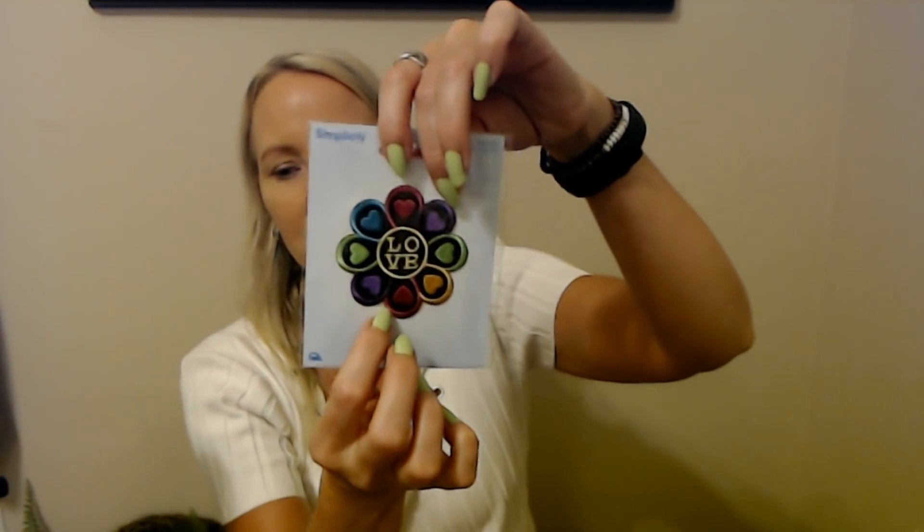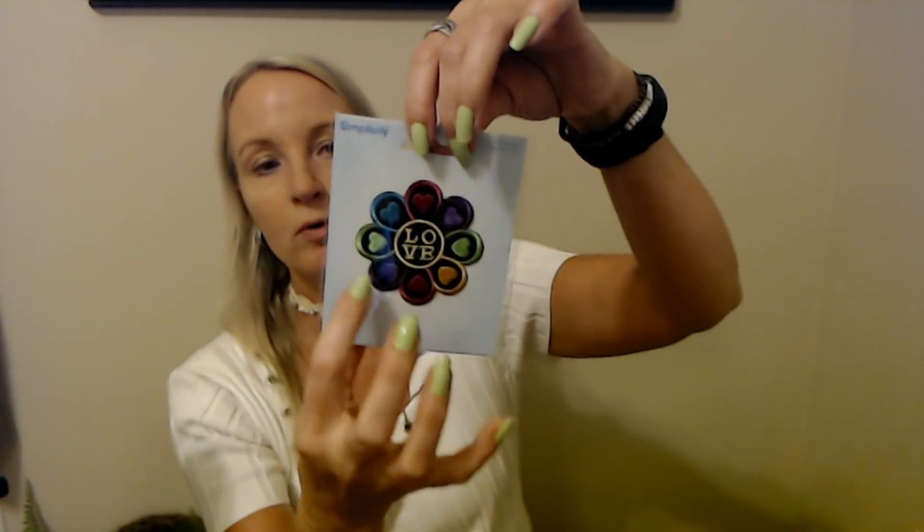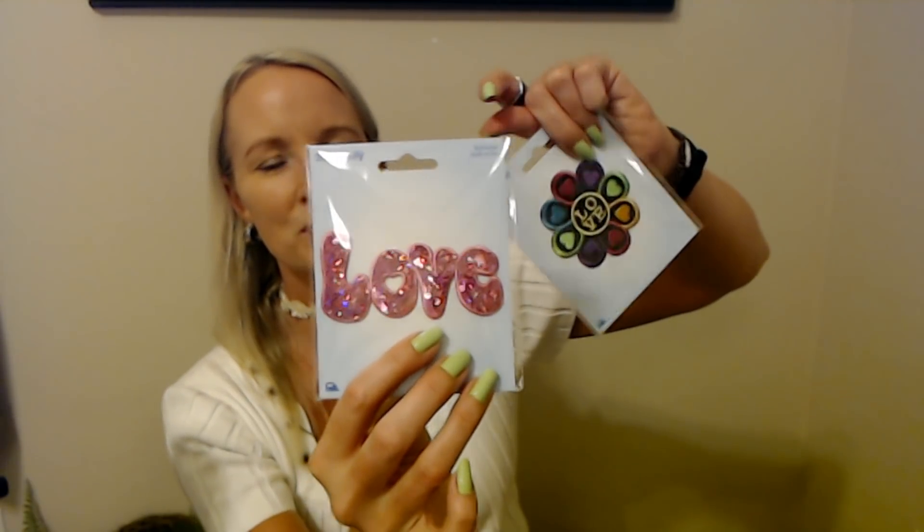I found these at JoAnn's. And I found this — another iron-on patch. I found this at JoAnn's as well. This is a cool iron-on patch from Simplicity — I thought that was pretty. We can glue that in there. And I like this pink — it's like a pink sequin little applique. That one is really cool. We can put those in there.